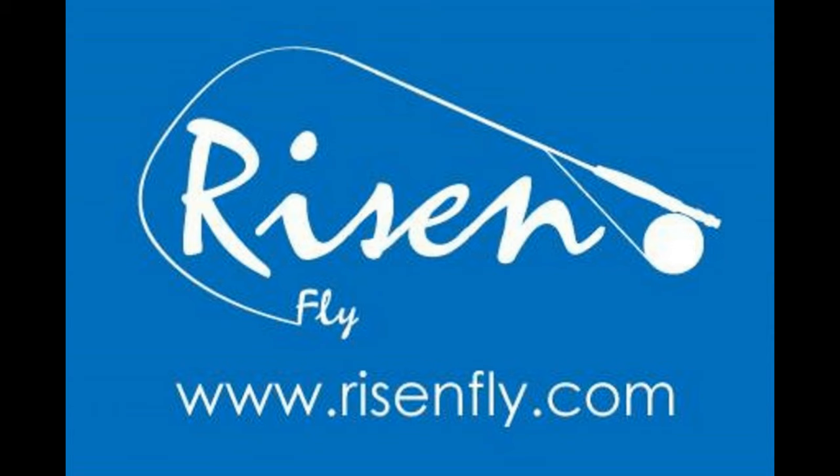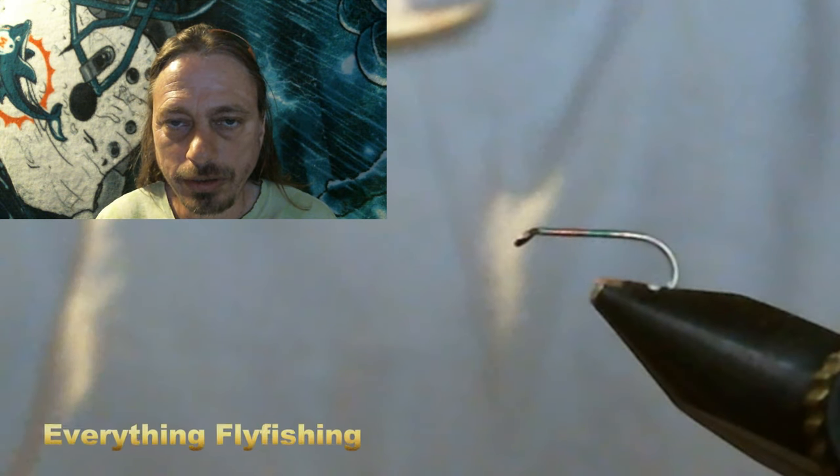All the flies tied in today's video are being tied on hooks given to us by the Horizon Fly Company. Go check out what they have for today's fly fishermen at www.riseandfly.com.